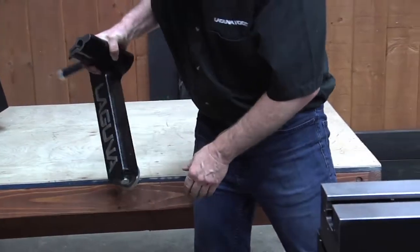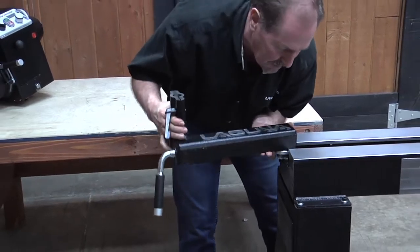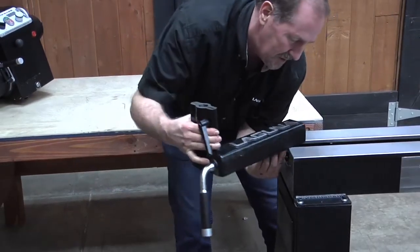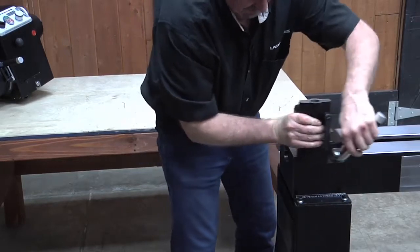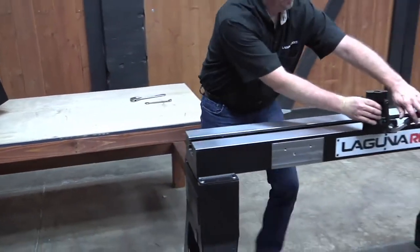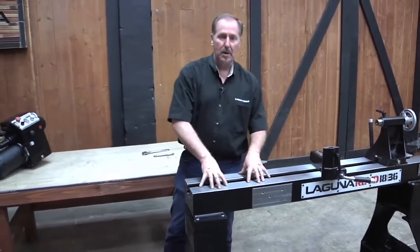Now that the tailstock is on, let's put the banjo on. You've got the washer right here — make sure that slides in place. You might have to put a finger behind it just to get it started. Lock that in place and we're ready for the headstock.